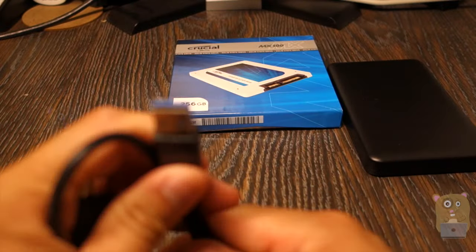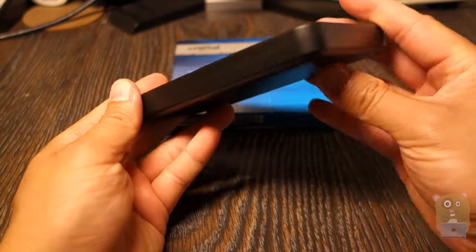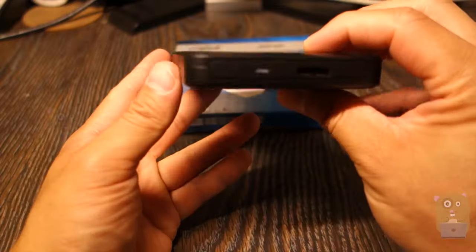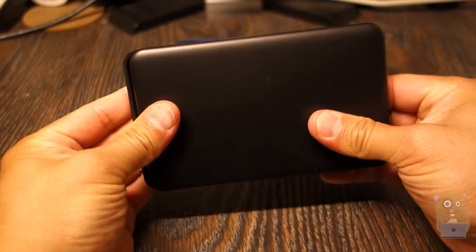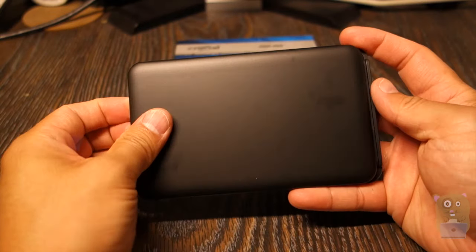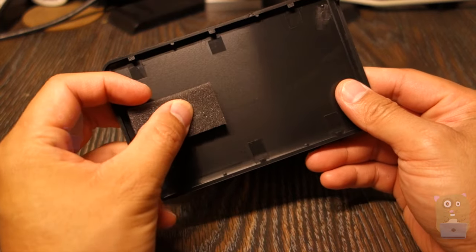It came with a USB 3.0 cable. Here's the actual enclosure — it's all plastic, with the USB port on the side and an LED status indicator. To open it up, just slide it. On the cover side there's a little piece to hold the hard drive in place.